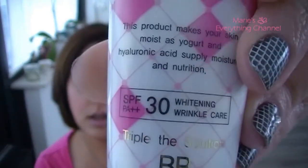Hi guys, it's me again. Today I'm going to be using the BB cream from Lioli. And this is the triple the solution. So it says that it adapts a little bit to your own skin tone. And this is 50ml with SPF 30 and wrinkle care and that sort of stuff.